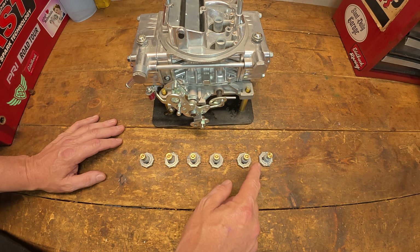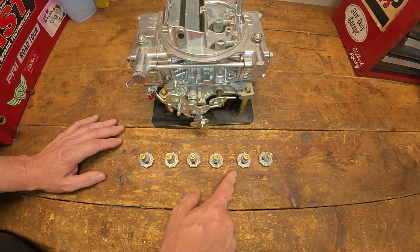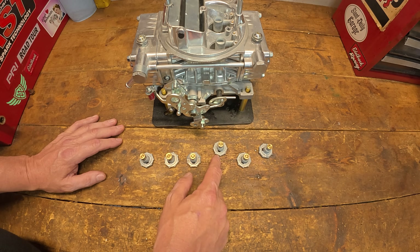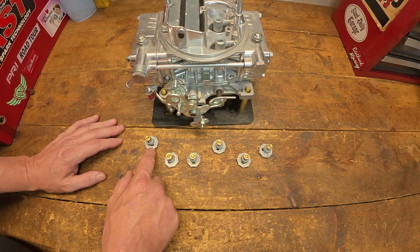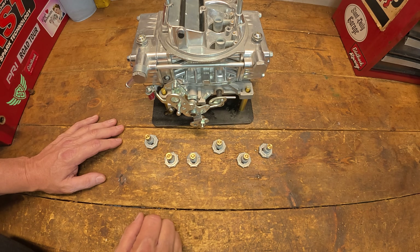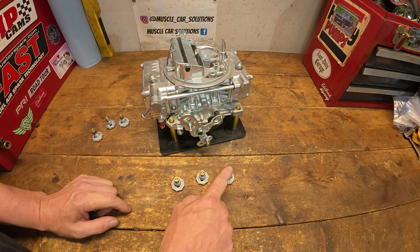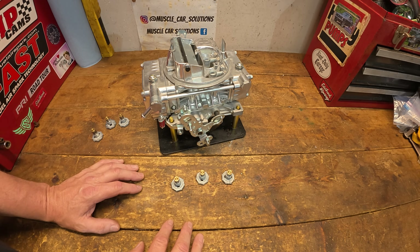So we're going to start with the 10.5 and look at some other steps. The sizes I have are 10.5, 8.5, 6.5, 5.5, 4.5, and 2.5. We're definitely going to test the 10.5, we'll probably do the 6.5 since that's what comes stock in most of these carburetors, and we're probably going to skip down to the 2.5. If there's time we may do the 4.5 and 5.5. Let's go ahead and get the front bowl off this carburetor and change the power valve from the 6.5 to the 10.5.